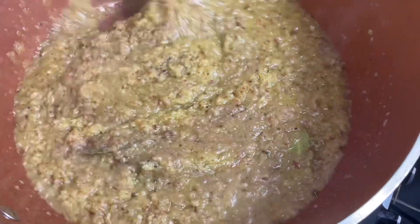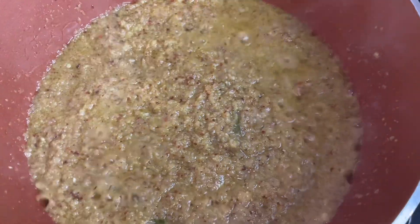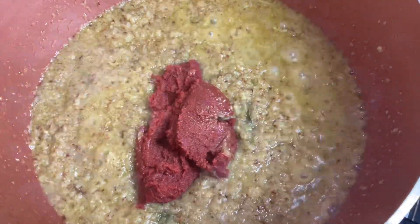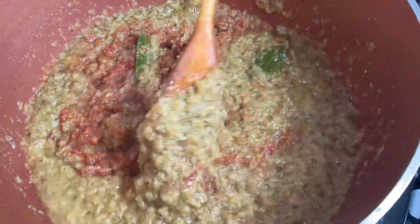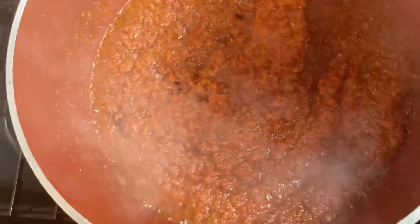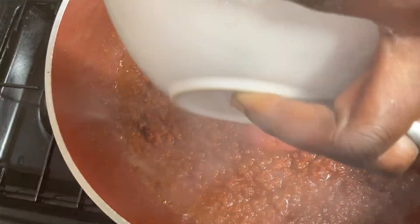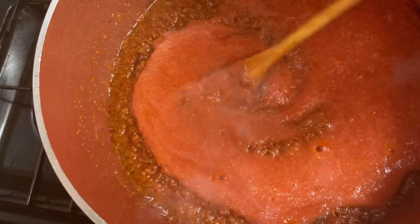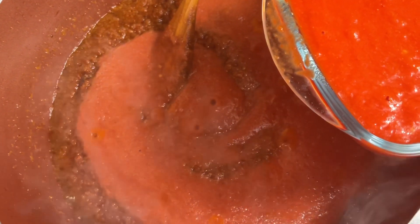I'll fry the onions for about eight minutes in total. Now I'm adding my paste tomatoes and frying them for five minutes before adding the peeled tomatoes. I've blended the peeled tomatoes and I'm adding them into the stew.